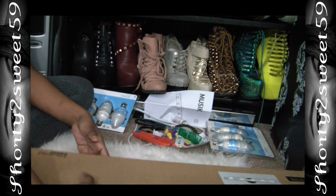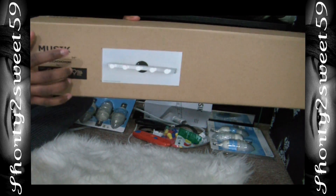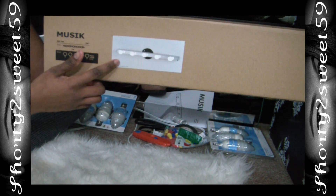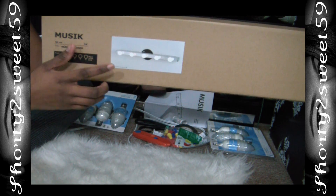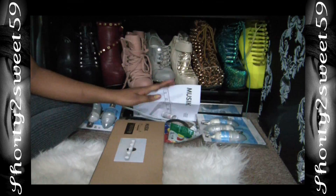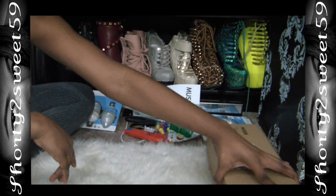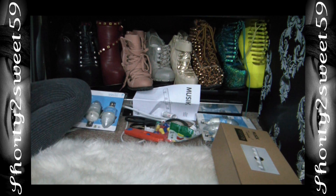The lights I'll be using for this DIY video today are from Ikea — they're called the MUSIKALEN. When you get the box, this is how it looks. It's $14.99, $15 to be exact.